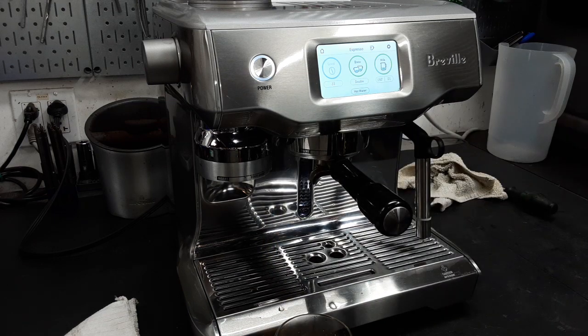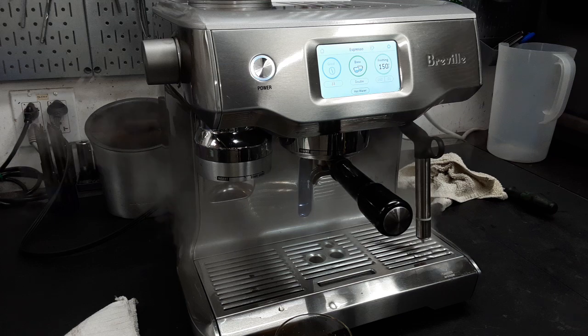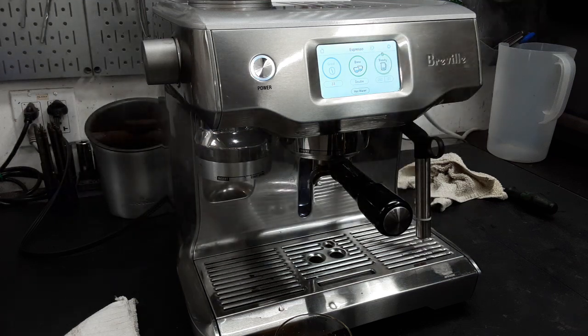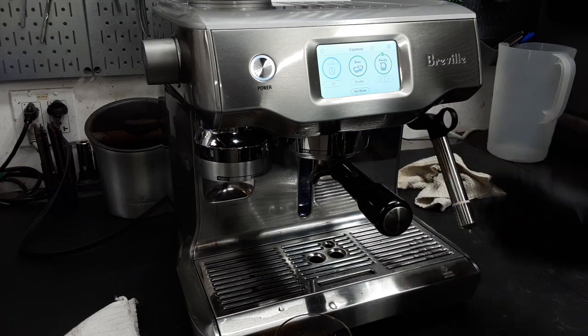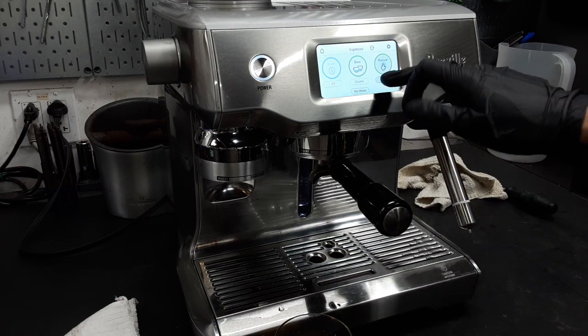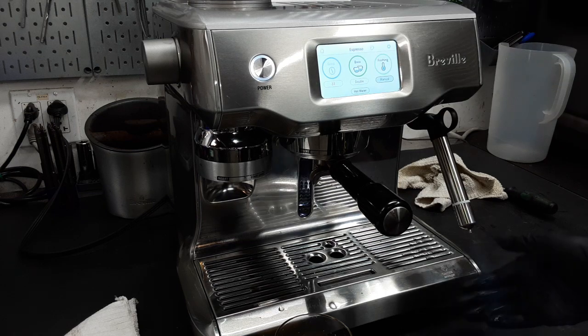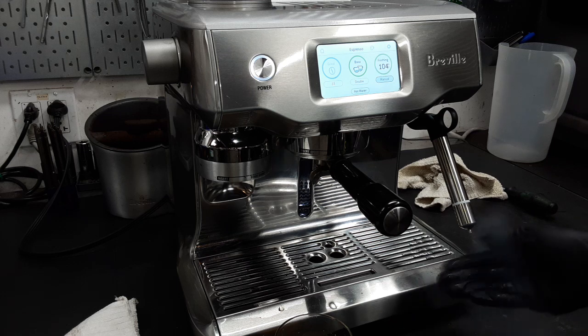Now we're going to hit the steam on and make sure that the steam is working. As you can see, it's steaming pretty well. The water is going to stop because I don't have a container with water here — it would have kept steaming until your desired temperature. I also cleaned a little bit of the steam wand out because it wasn't clean and secure.